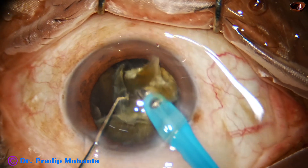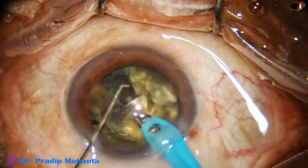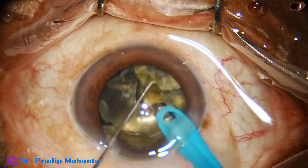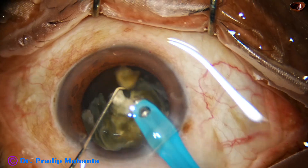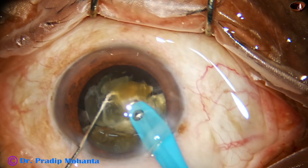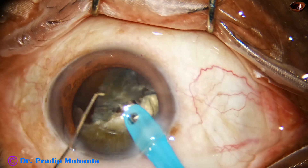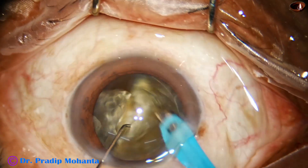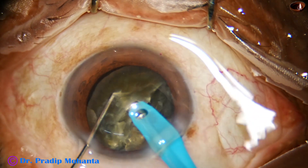We divide the hemi-nucleus into pieces, and now we will see the concept of using the epinucleus shell as a contact lens to prevent PCR. See — this leathery nucleus can be peeled off and the epinucleus shell is there. I do not try to remove this epinucleus shell; let it occupy some space in the anterior chamber.